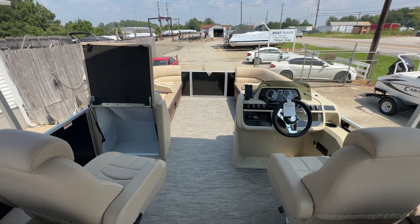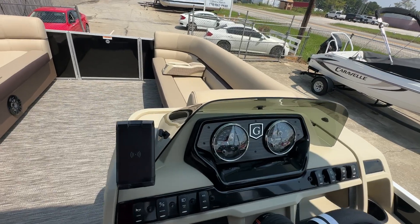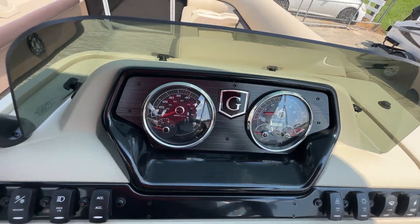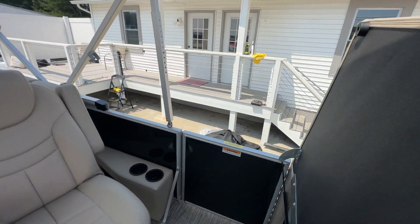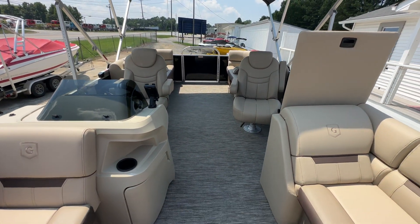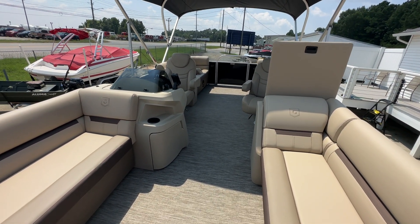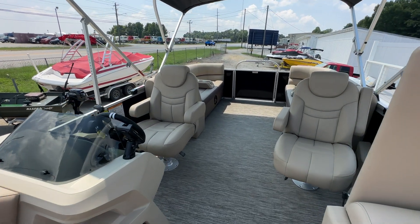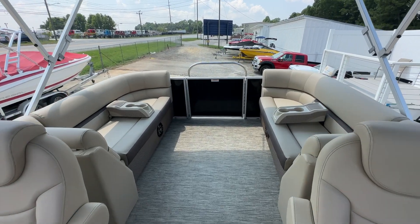This is the 2024 Godfrey Sweetwater 2286. If you have any questions on this model or any others that we have in our inventory, please give us a call. We can be reached at 770-942-4448. Thank you guys for watching and we look forward to the chance to earn your business.